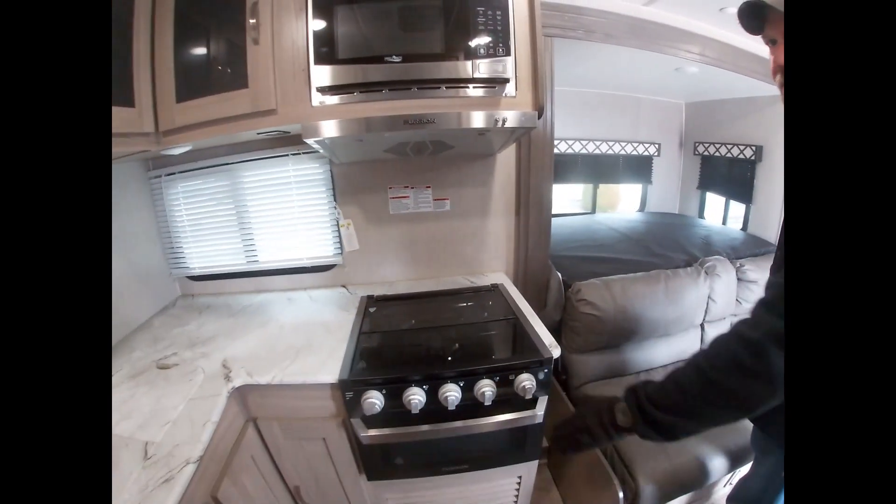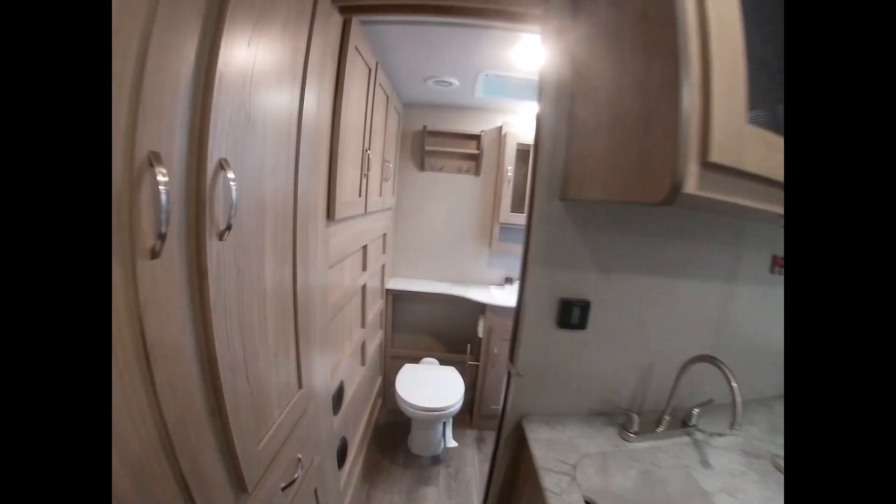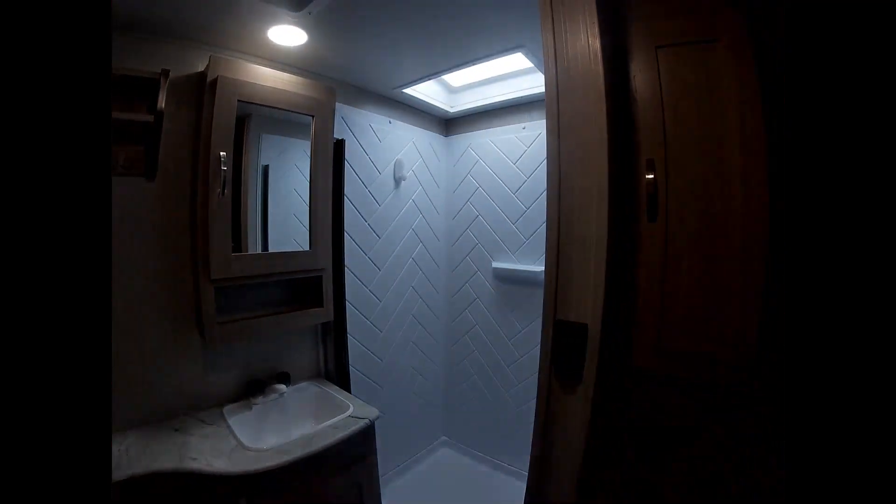There's the range top and oven. Now in the bathroom, you have the walk-in shower, with cabinetry on both sides.